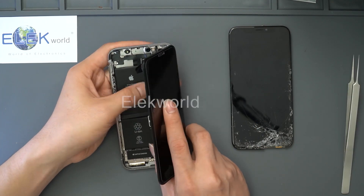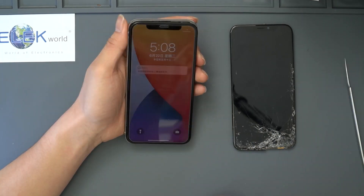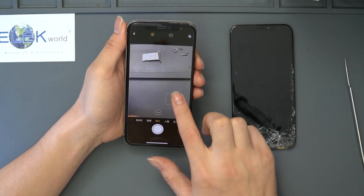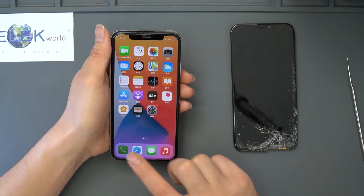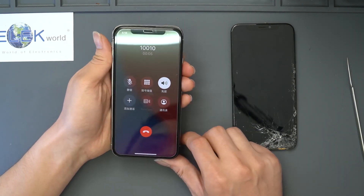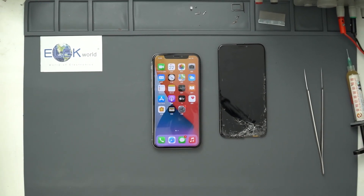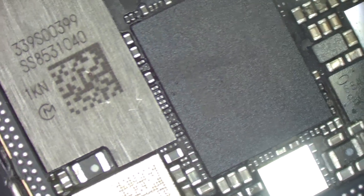We replace the screen with a new one for the iPhone X. Now it turns on successfully. Then we test all functions again. The camera works and it can focus as usual. Insert the SIM card back — dial a number, phone connects, and the loudspeaker works well. After testing all functions, the phone not powering on problem of this iPhone X has been fixed successfully.